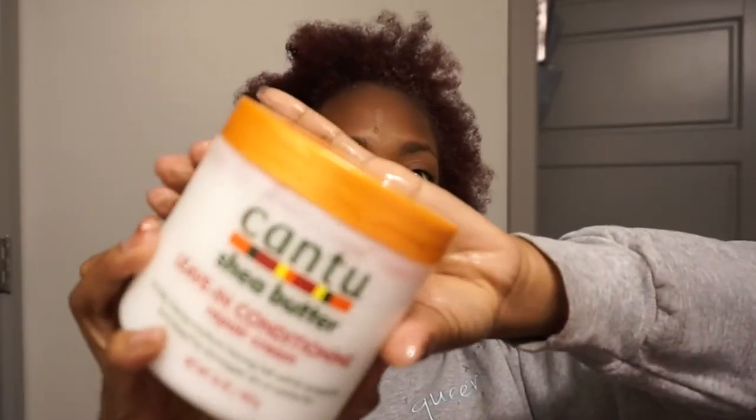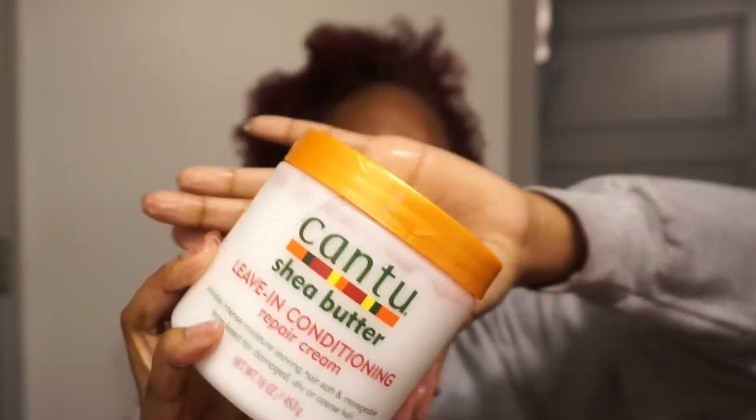Then I go in with this Cantu Shea Butter Leave-In Conditioner, which I've been loving. It smells amazing — absolutely amazing. And I just apply that all over my hair.